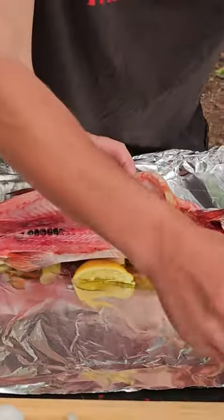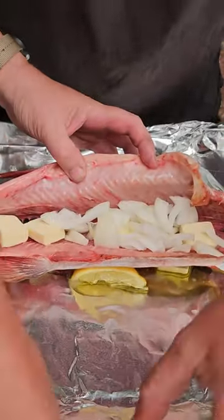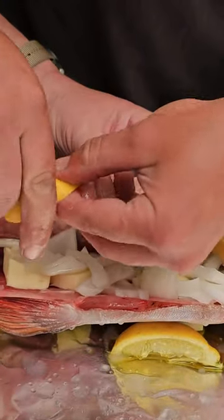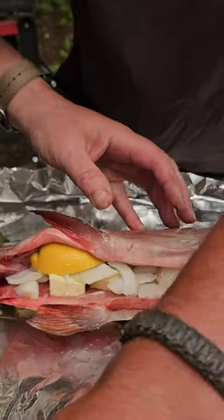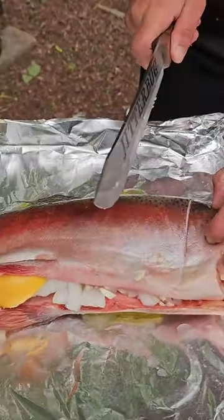I'm gonna put a couple of these slabs of butter in some of these onions. Put the food right down there. I'm gonna put that one right in there. Some of this garlic. I'm gonna spread that across in here. I'm gonna score a little bit across the top here.